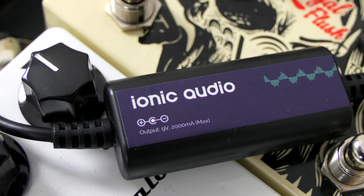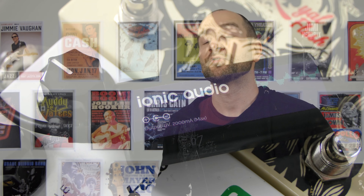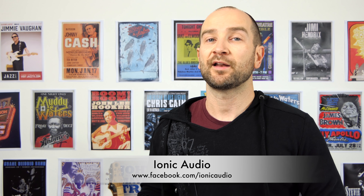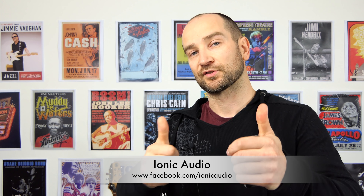We must have used this for upwards of an hour and a half the other night and it just kept on going. I only used one bar off this particular mobile phone charger. All I received in the mail was this particular part and it works great. I'm gonna leave it on my pedal board for a while and test it out a few more times live, but so far so good. If you'd like to find out more about Ionic Audio, I'll post all links on screen and in the description below.